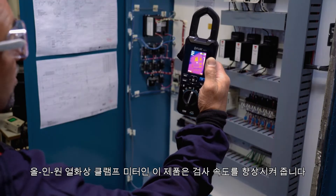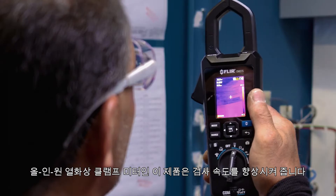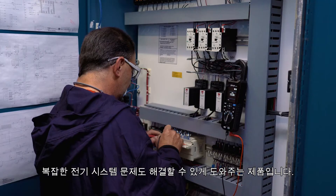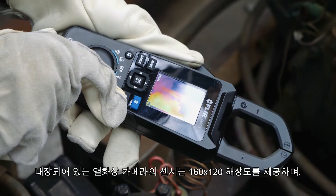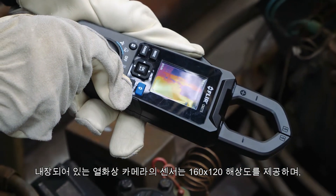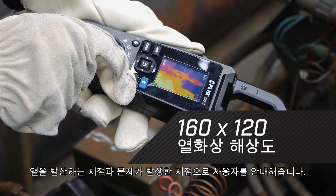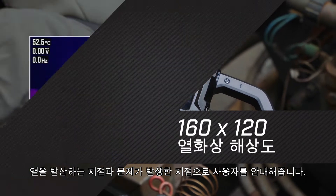This all-in-one clamp meter thermal imager can accelerate inspections and help you solve complex electrical system issues. The integrated thermal camera with its 160 by 120 resolution sensor helps you see what's hot and guides you to the precise location of a problem.